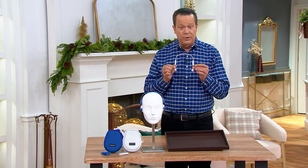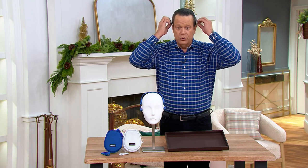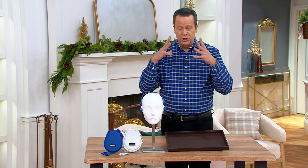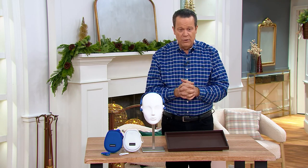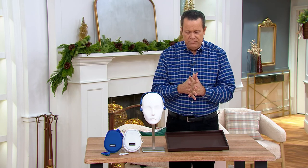Instead of putting headphones in your ears, you put them over your face, because they work with the bone structure in your head to supply you with music. Something like this is so very important and so very special. It's called Bone Sounds Pro — the bone conduction waterproof headphones with music storage.